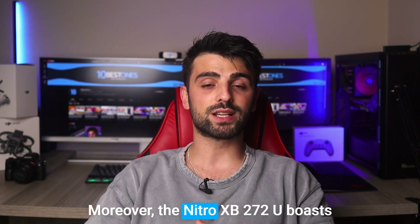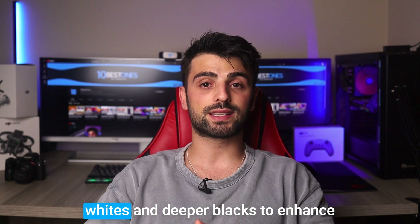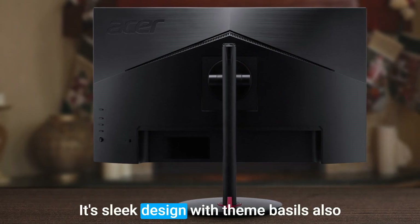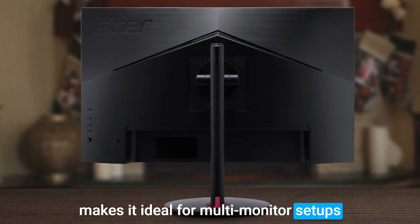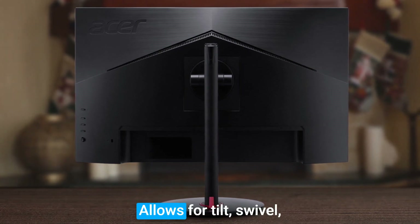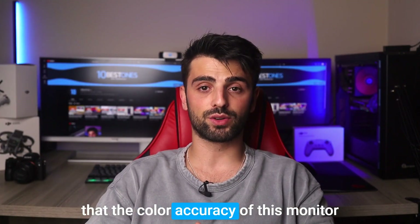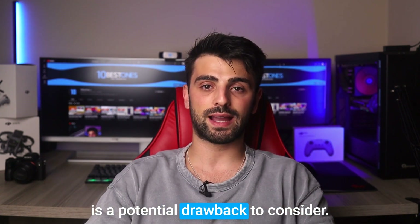Moreover, the Nitro XV272U boasts HDR400 technology, delivering brighter whites and deeper blacks to enhance the overall viewing experience. Its sleek design with thin bezels also makes it ideal for multi-monitor setups, while its sturdy and adjustable stand allows for tilt, swivel, and height adjustments. However, some users have reported that the color accuracy of this monitor isn't as good as they expected, which is a potential drawback to consider.